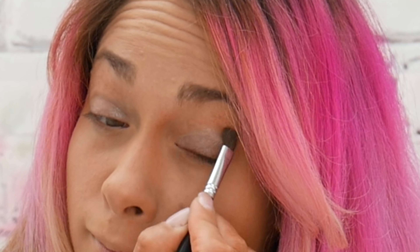Then using the slightly darker colour that I used to smoke out the corners, I just went in on my lower lash line and smudged this underneath just to create a little bit of colour underneath.